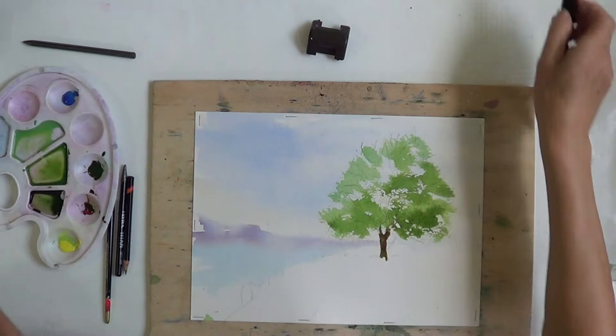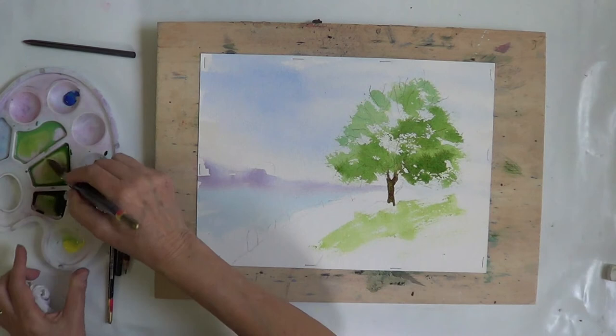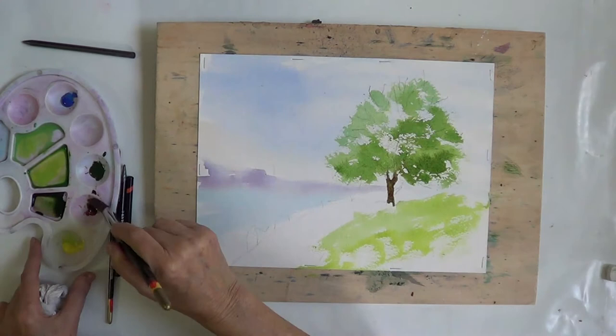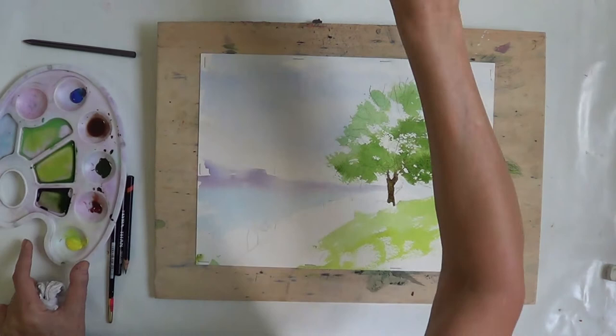I want the tree to dry off a bit before I put the next layer on. So I'm going to paint a little bit of the foreground, again using the brush on its side to get lots of nice texture. A little bit of brown — there's a little path here. Then I test the colour, adding green and then red.